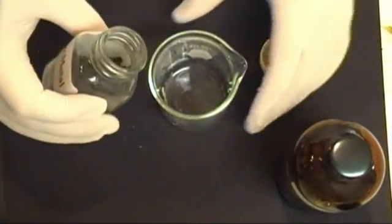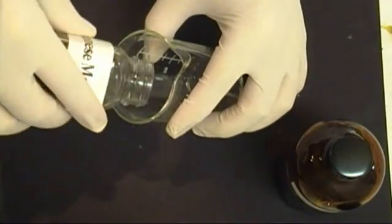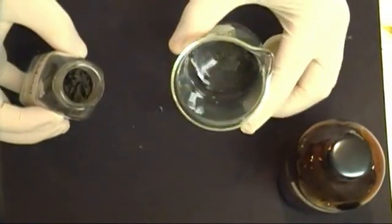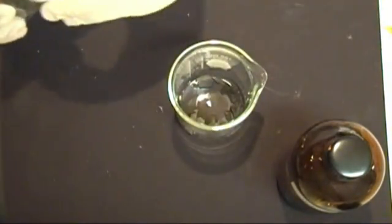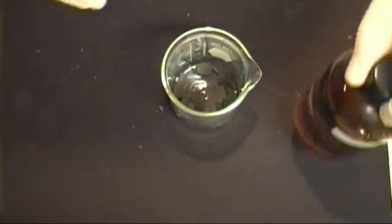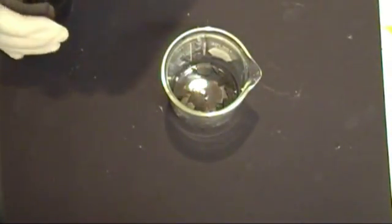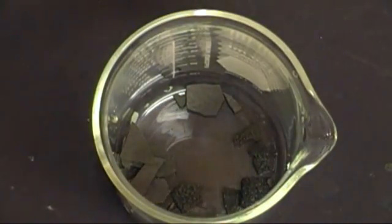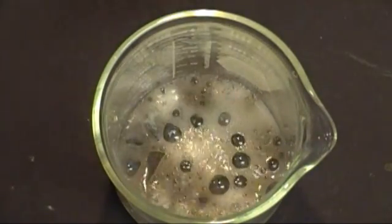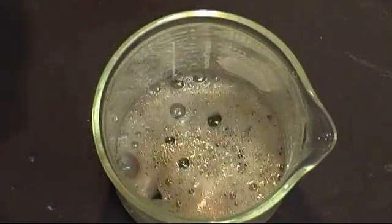Open up your manganese metal and place about three to four grams inside. Now grab your HCl and slowly start adding in small amounts. You'll notice that it will be putting off a large amount of gas — this will be hydrogen gas and probably a little bit of HCl gas.